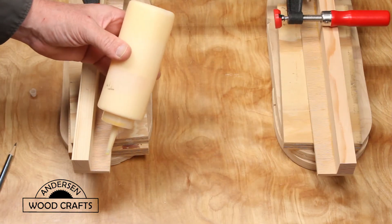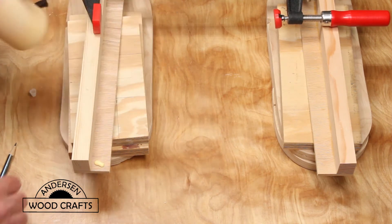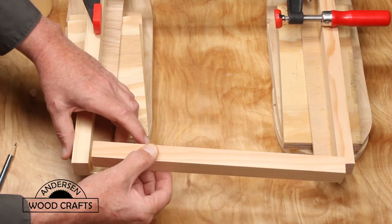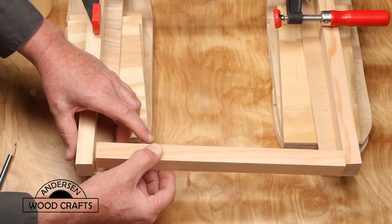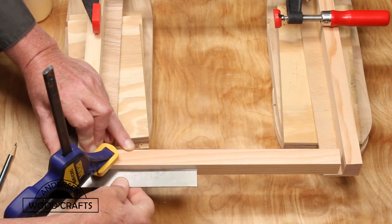The vertical pieces of the frames don't have the piece of plywood on them — I'll add that later. But again, it's just being put together with glue and clamps. And to ensure that it's square, I'm using a square.